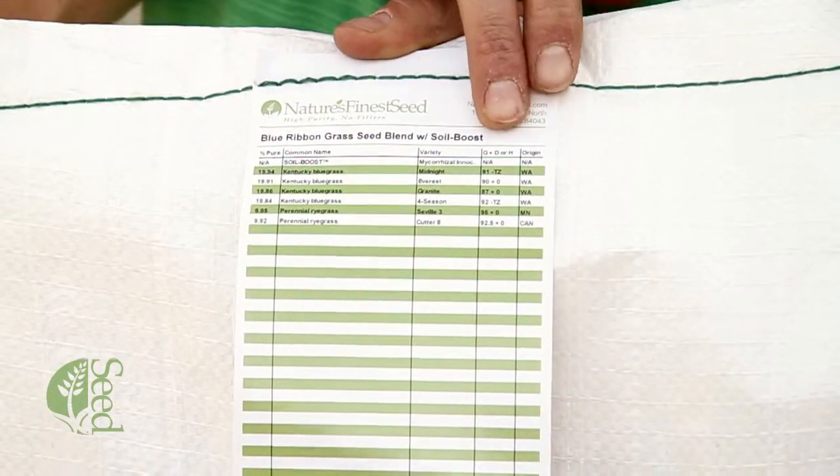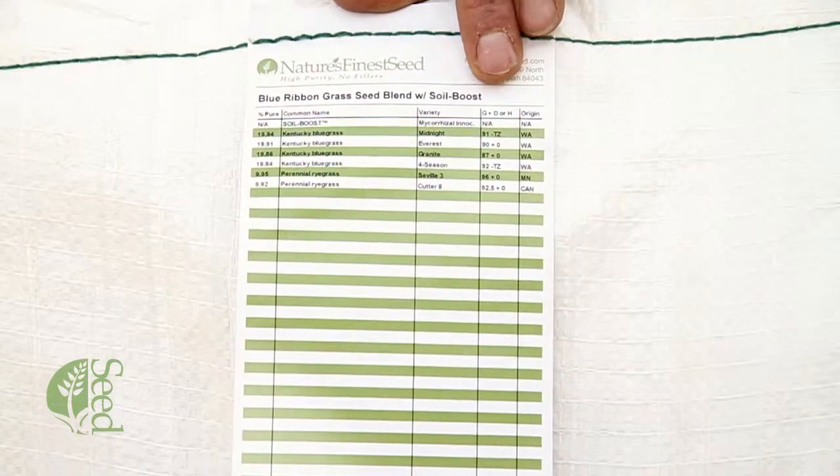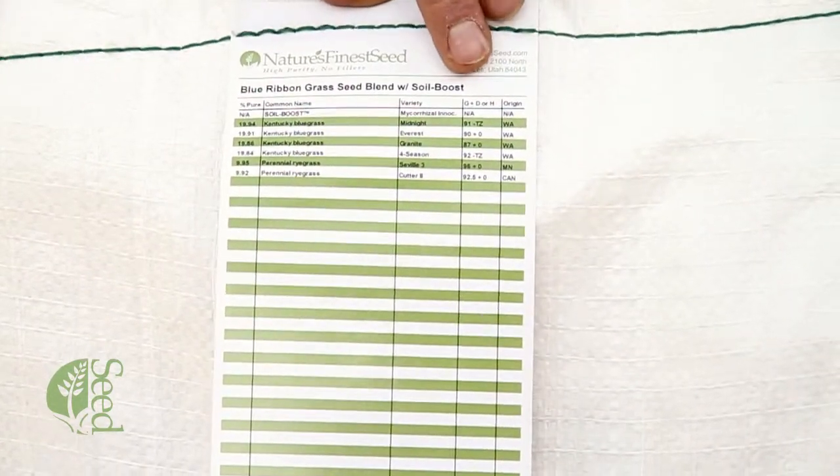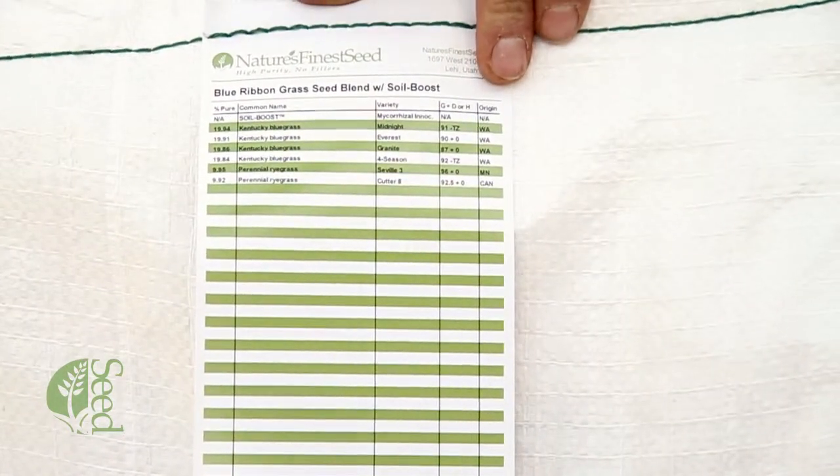A little farther to the right it talks about the tests that are run on the seed, as far as the germinability and the tetrazoleum test. And then here on the far right it talks about the origin of where the seed came from.